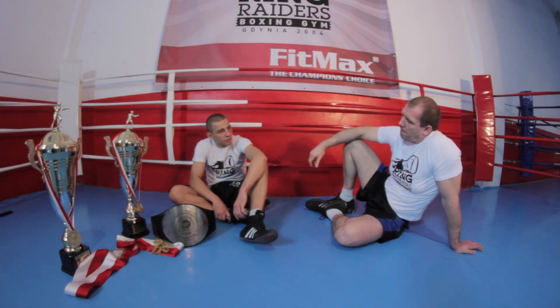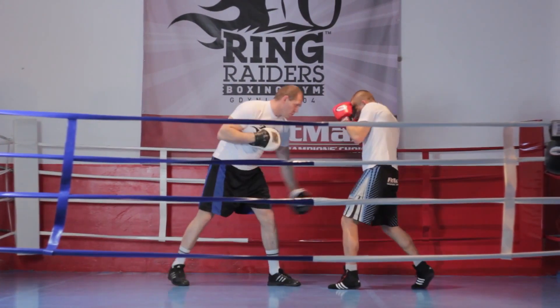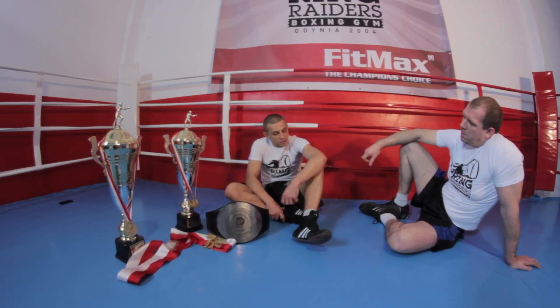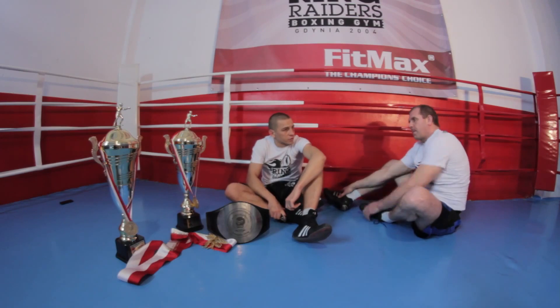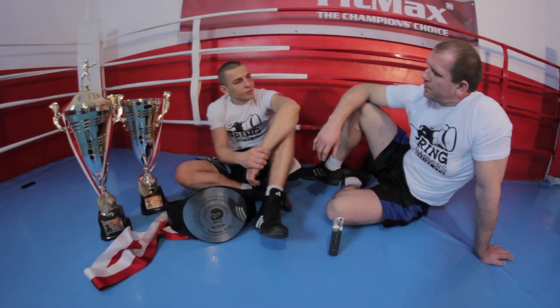Podczas walki trzeba pamiętać, że jeżeli bijemy prawy prosty, to lewa ręka przykleja się do twarzy. Jeżeli bijemy lewy prosty, to prawa jest cały czas przyklejona i dopiero wyprowadzamy cios prawy. Jak wyprowadzamy cios prawy, to dopiero odrywamy rękę, żeby nie robić tak zwanego łucznika — czyli nie otwierać się i nie pokazywać przeciwnikowi, że będziemy bić ten prawy prosty.